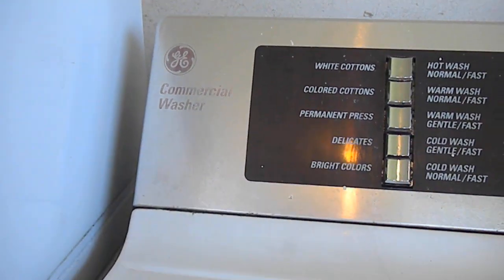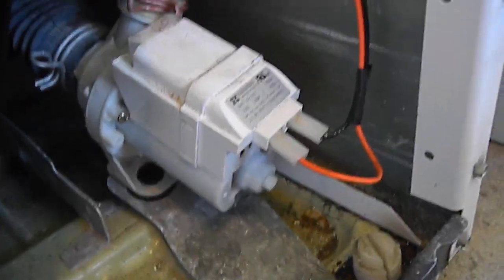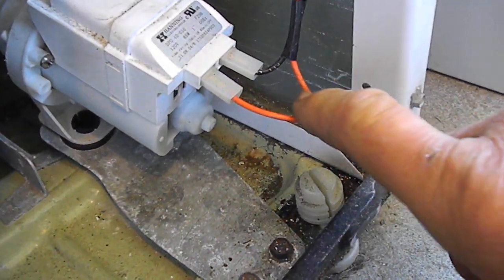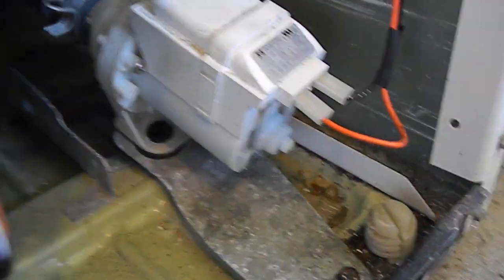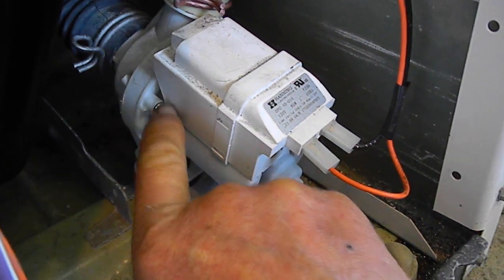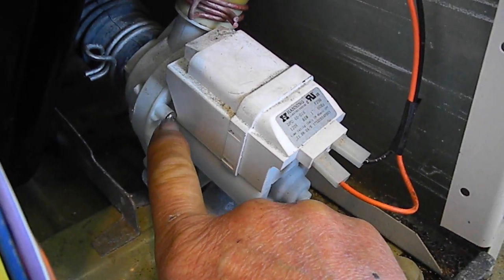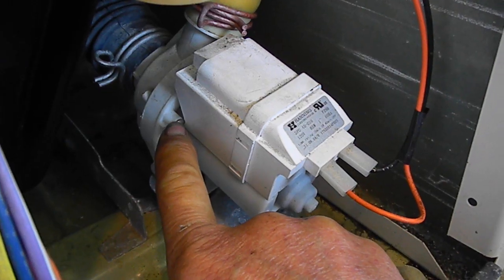The machine is not pumping out the water. Now, on some of the newer machines, these pumps will fall apart. Basically, you'll have power going to the pump, and you'll have continuity in the pump. The pump will be running fine, and the impeller inside — if you take these two halves apart — you'll see that the impeller has fallen apart.